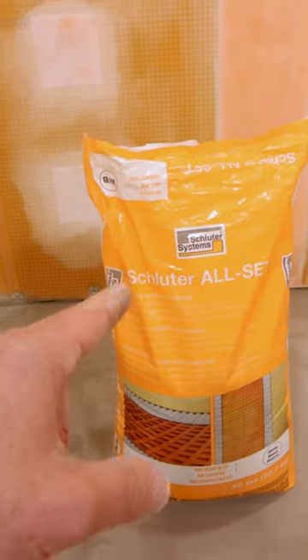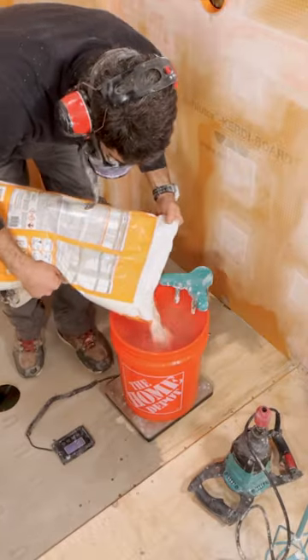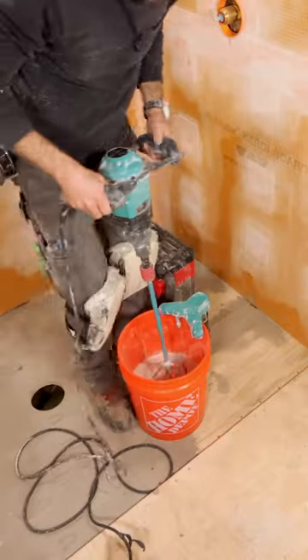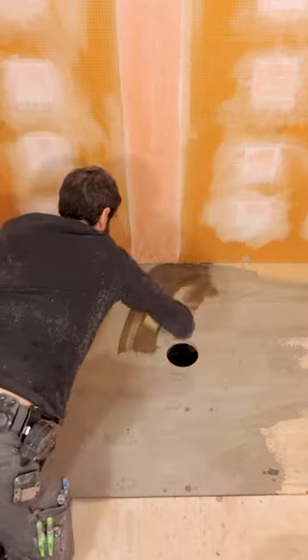I had to install a shower tray, so I cleaned off the subfloor and I'm mixing up some Schluter All-Set. I'm mixing up 20 pounds of this for a 71-inch by 38-inch footprint. I mix that per the directions.